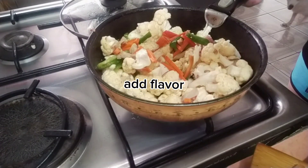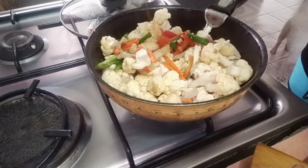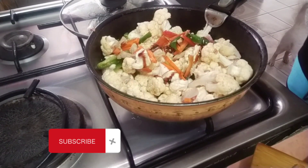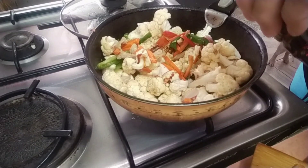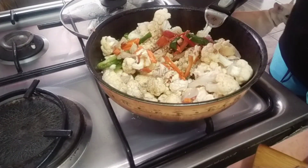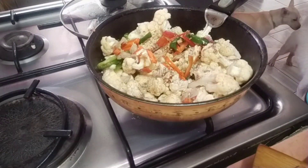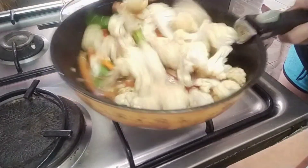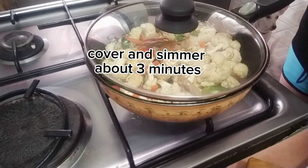Salt seasoning, a little of oyster sauce, a little of fish sauce, magic syrup, and our ground black pepper. Mix it — wow, so colorful guys! Let's cover and simmer for about three minutes, then mix again to ensure even flavor.